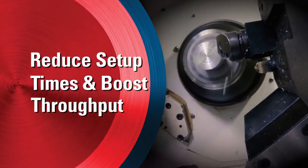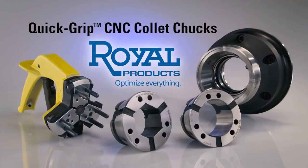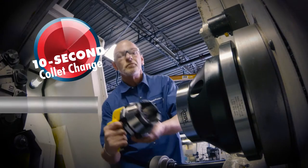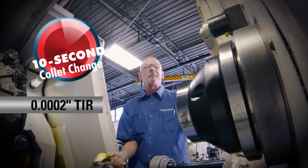Looking to reduce setup times and boost the throughput of your CNC lathes? Look no further than Quick Grip CNC Collet Chucks from Royal Products. Collet changes are fast and precise, taking as little as 10 seconds with an accuracy of two ten-thousandths of an inch TIR or better.